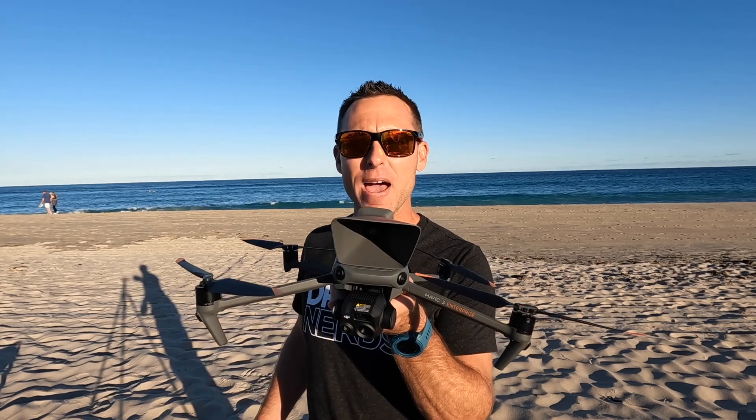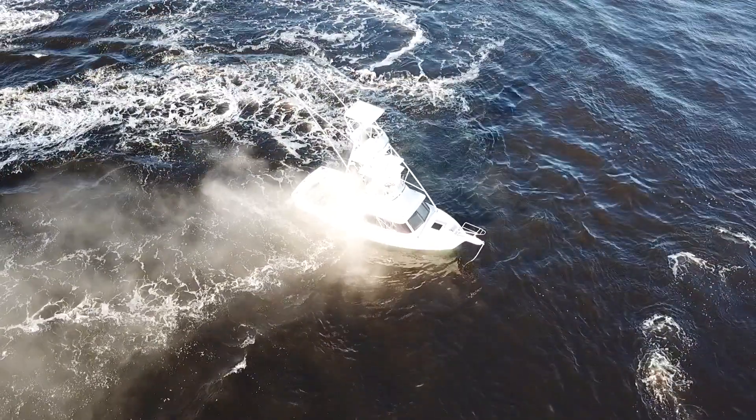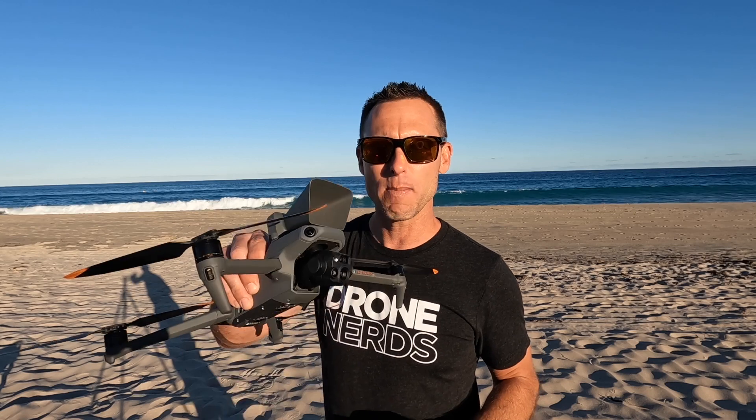Hi everyone, I'm Mike, a South Florida firefighter here again with Drone Nerds to talk about the DJI Mavic 3 thermal drone with speaker option for marine operations — specifically a boat in distress. Whether it's the ocean, a lake, a river, or any body of water, this is an extremely useful tool to aid first responders, police officers, firefighters, ocean rescue, marine patrol, or the Coast Guard. Today we're going to take a look at some tips and techniques to make this drone an extremely good tool for that emergency.